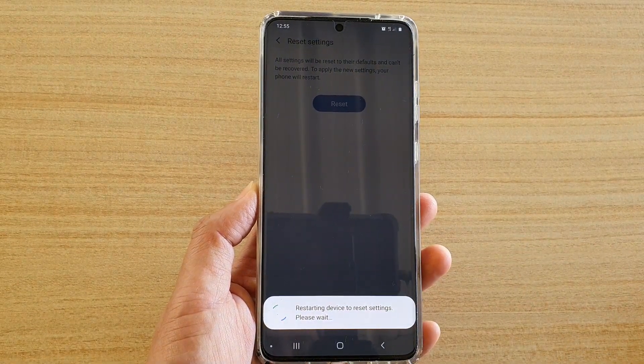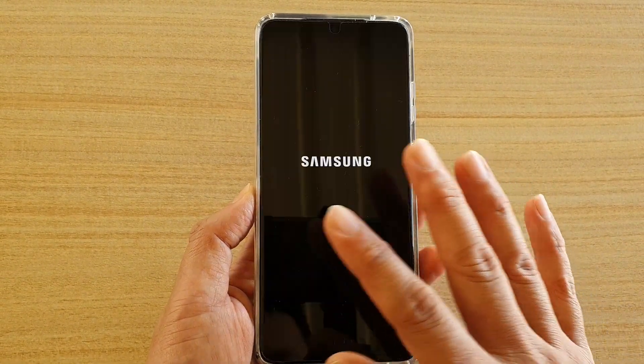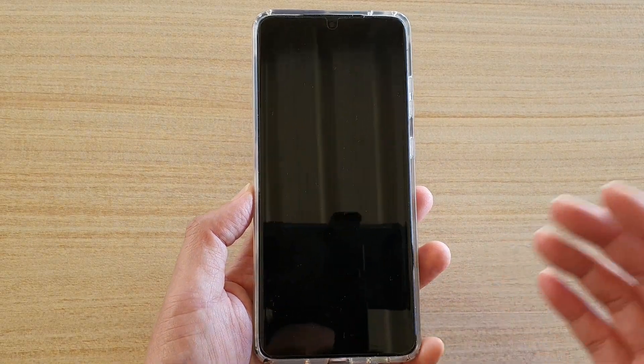Once again, your data will not be erased — it will be fine. Your data will still be there; only the settings on the phone are being reset.